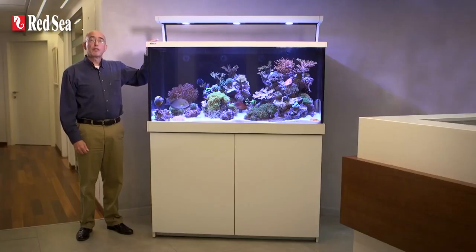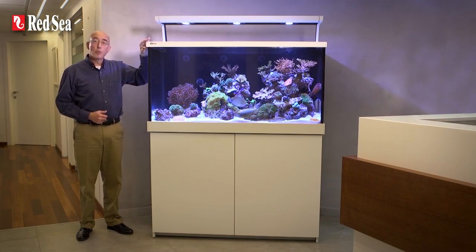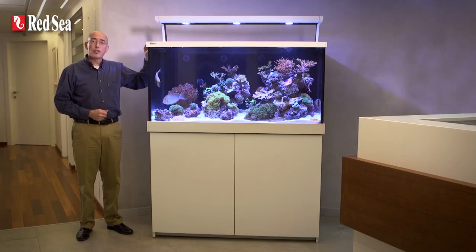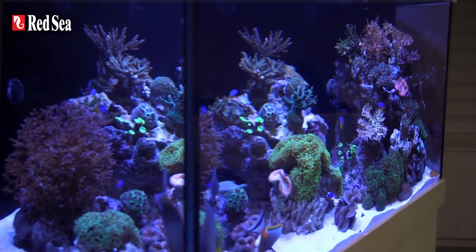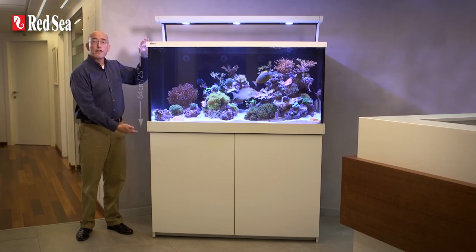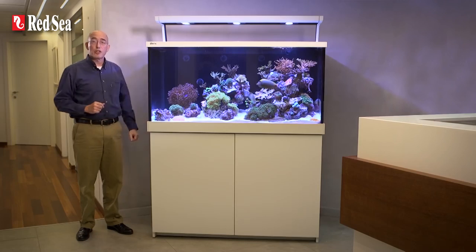Around the top and bottom of the aquarium is a set of replaceable color trim that gives a nice finish to the tank while hiding all of the bracing bars and water line at the top. The trim sections easily slide into place on rails that are permanently attached to the glass. The front and two side panels of the aquarium are constructed from ultra clear glass for the ultimate viewing experience. All of the MaxS tanks are 64 centimeters or 25 inches high and have a display depth of 56 centimeters or 22 inches.